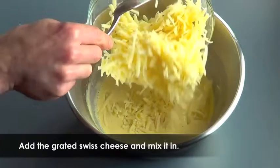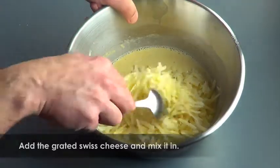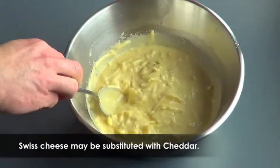Add to the batter the amount of grated Swiss cheese indicated in the recipe using a spoon and incorporate well. Swiss cheese may be substituted with another hard paste cheese like cheddar, for example.